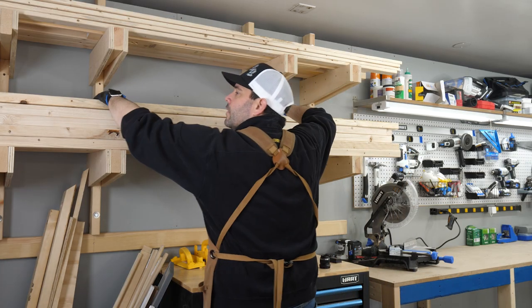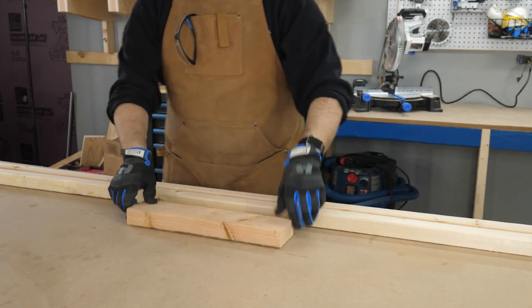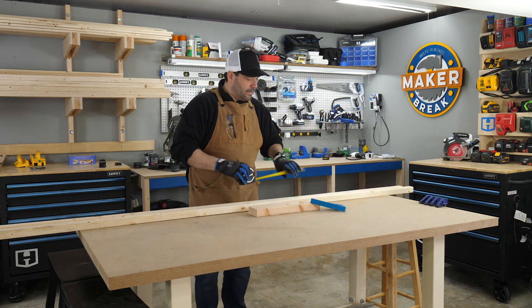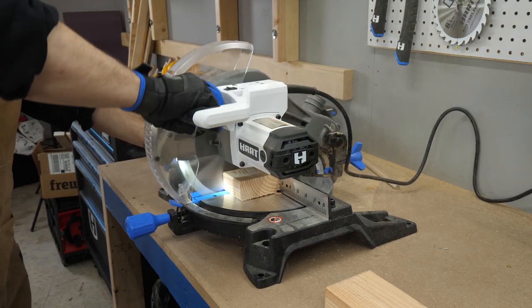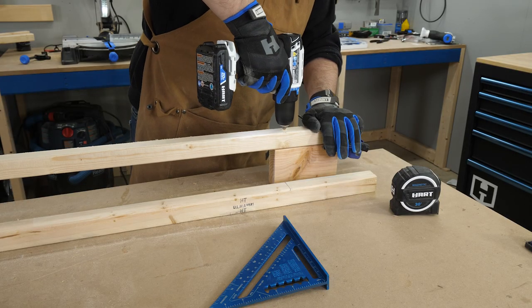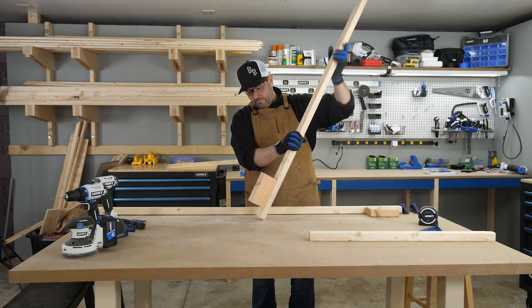First up, a simple set of stilts. These were super easy to make. I started off with two two-by-twos and a scrap of two-by-four. I cut the two-by-twos down to 60 inches, aiming to make them at least a foot taller than both my kids. Then I cut the two-by-fours into two six-inch pieces to use as the pegs. To make sure they didn't split, I pre-drilled three holes in each one and then used three-inch screws to hold them together. That's it. Seriously.